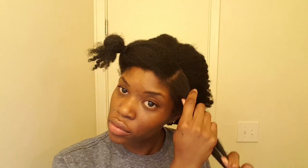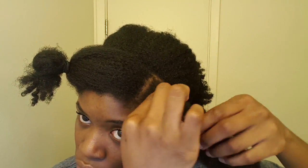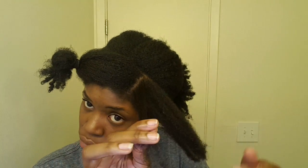Starting with that first section that's going to be its own flat twist, I'm going to lightly finger detangle before I start twisting to make the process a little easier. Then I'm going to take a bit of my DIY pomade just to nourish my edges and then take the remainder and rub it along the length of my hair for a little more slip. It's just my shea butter mix and a little extra castor oil mixed together.